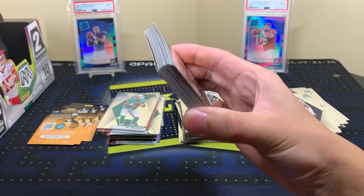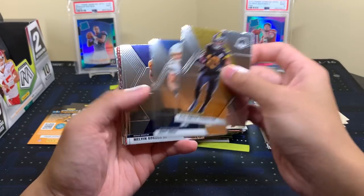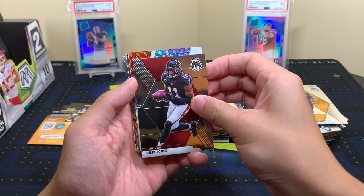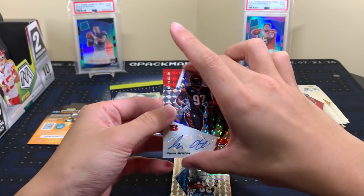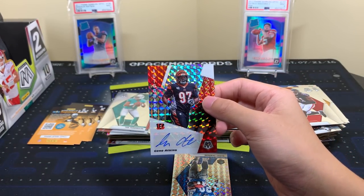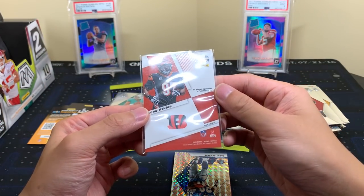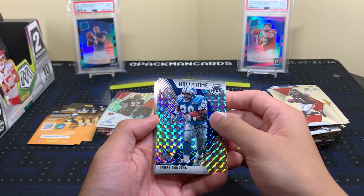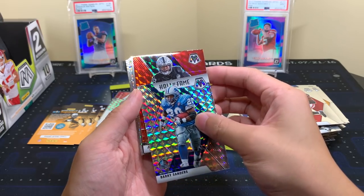Looking for one more auto — I think I see one. Oh no — I thought I saw the helmet... that's still a really nice card but wow. I thought for one second we got the guy. I have not pulled a Burrow or Tua auto yet. This Geno Atkins auto is not numbered unfortunately, not sure why. Barry Sanders still nice though, and a Josh Jacobs.